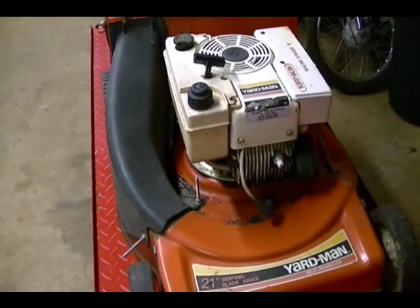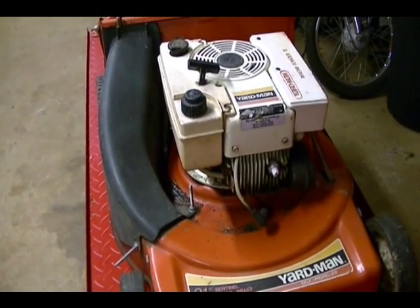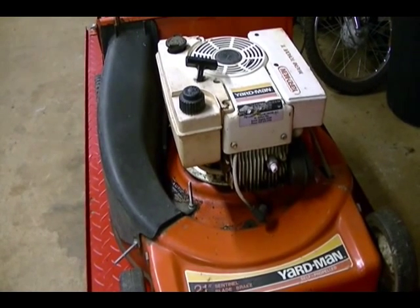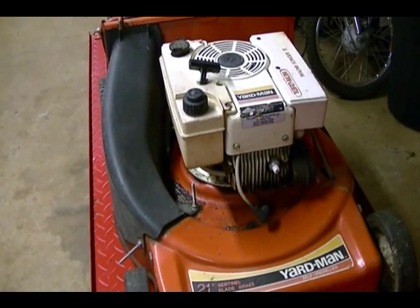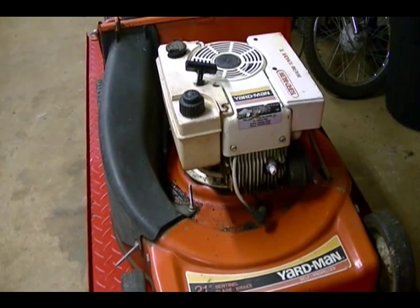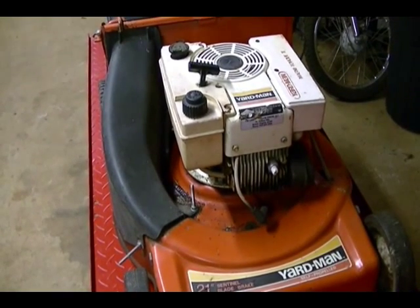I think what I'm going to do is a series of videos about getting this mower started and running correctly. For this first video I'm going to do a compression test, just trying to get a general idea of the condition of the engine, and also pull that gas tank off and see if I can make it a little easier to pull that pull start cord.